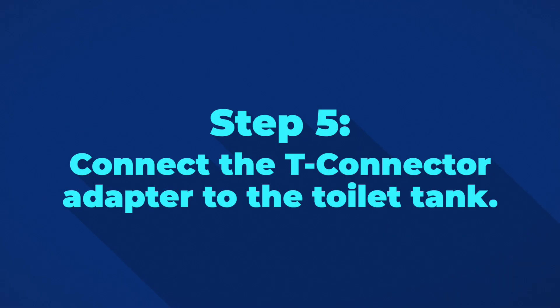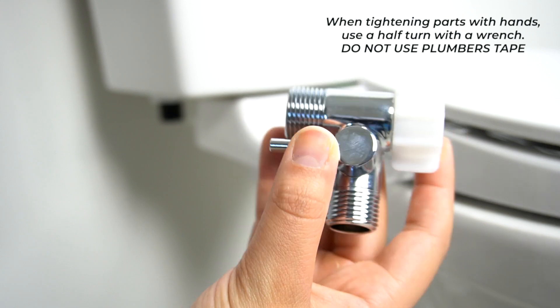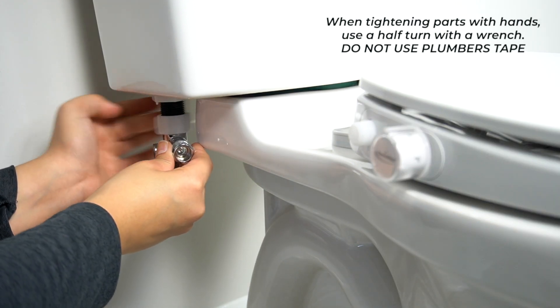Step 5: Connect the T-connector adapter to the toilet tank. Make sure that the T-connector is moving up evenly so that it's as tight as possible. The T-connector also comes with a conical gasket, which you can use for extra assurance.